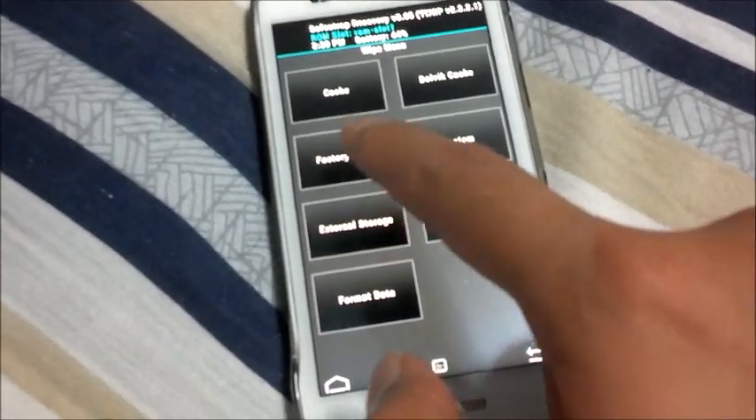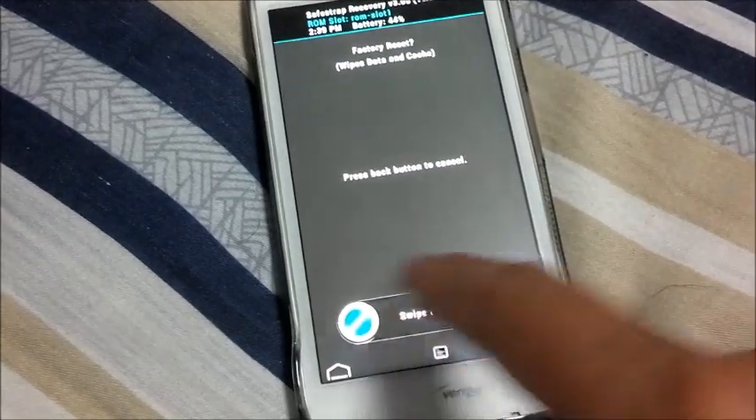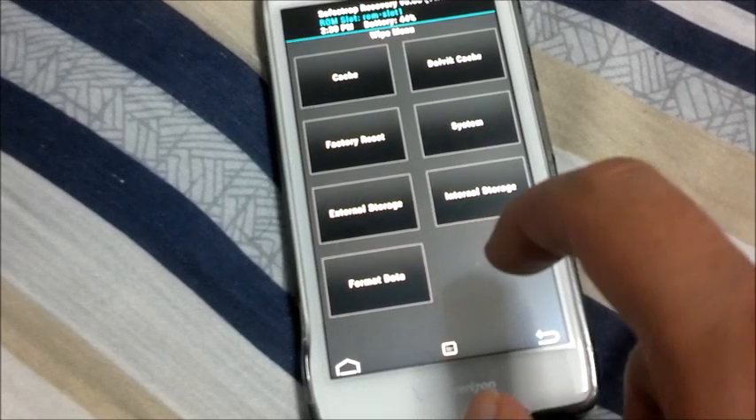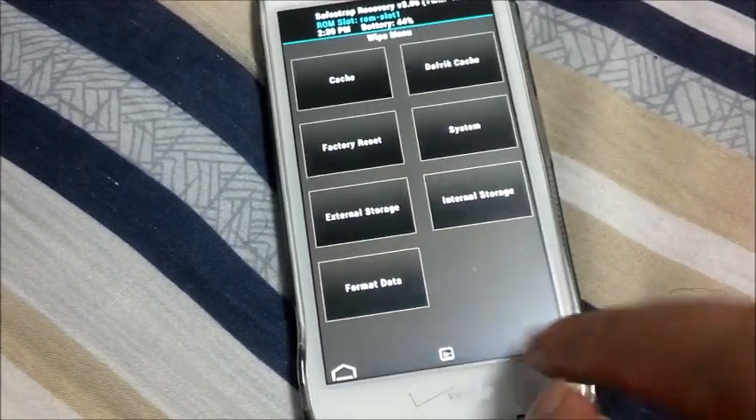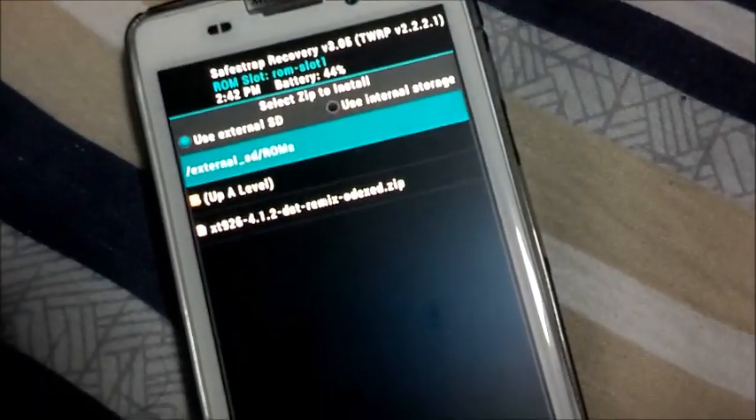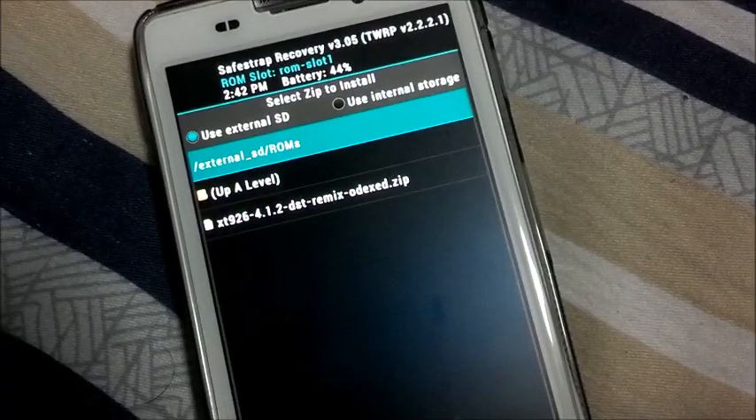Before installing the ROM, same thing as always: factory reset, wipe the cache, and also the Dalvik cache. To install, you need to have the 4.1.2 DX DST Remix Odex ROM on your device, on your external SD card.